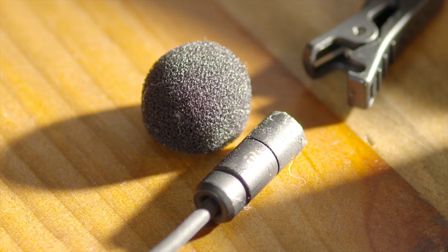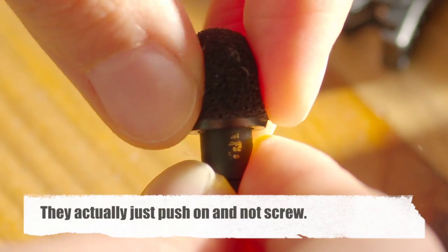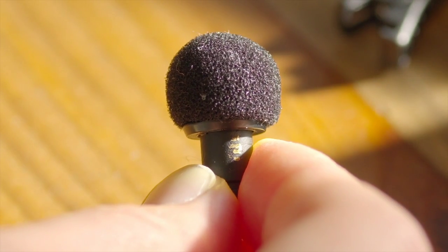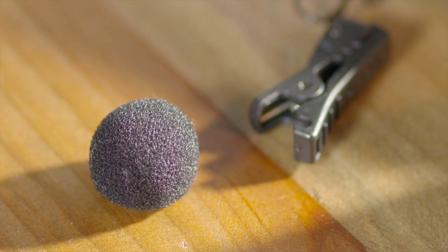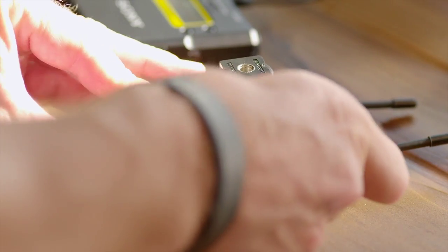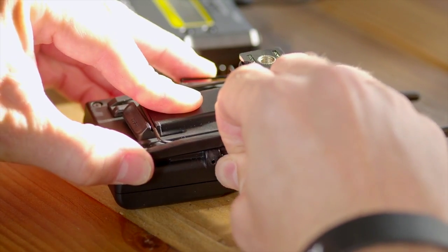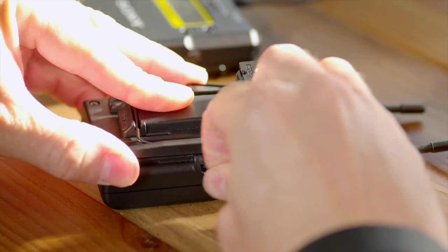The construction is really good, and even all the accessories that come with it are great. The windsocks screw on rather than just sitting there and falling off. They also come with a mic clip, belt clips, and a nice plate with a cold shoe mount that goes straight onto a camera. None of these are optional extras — they all come included in the kit.